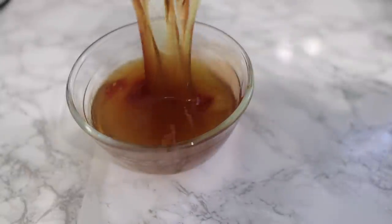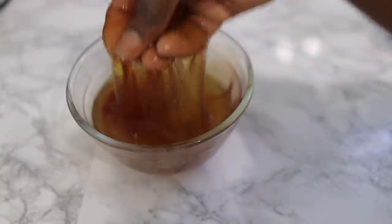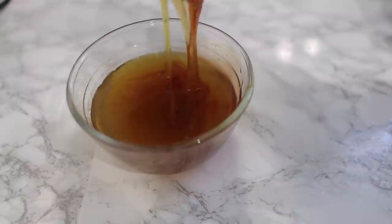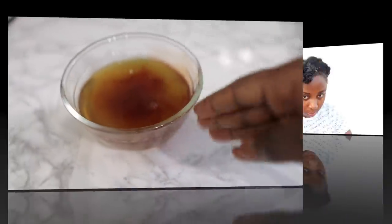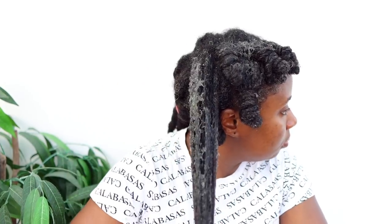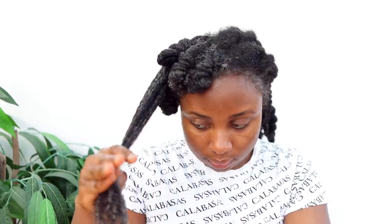Hey guys, it's Vanessa here. Welcome back to another video. I'm super excited to bring to you today's recipe. It is a very simple 3-ingredient recipe that will help you get thicker hair, help to regrow bald spots, keep your hair nice and moisturized. You can use it as a pre-poo treatment, as a deep conditioning treatment, or as a leave-in conditioner. So many uses to this one DIY.